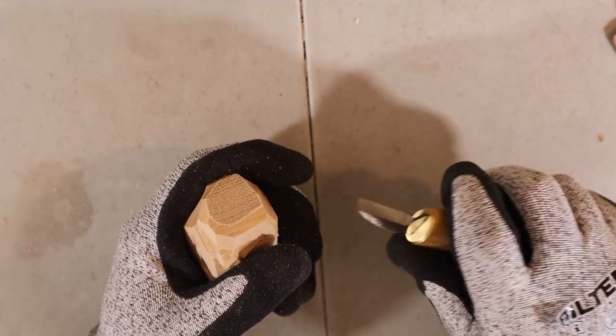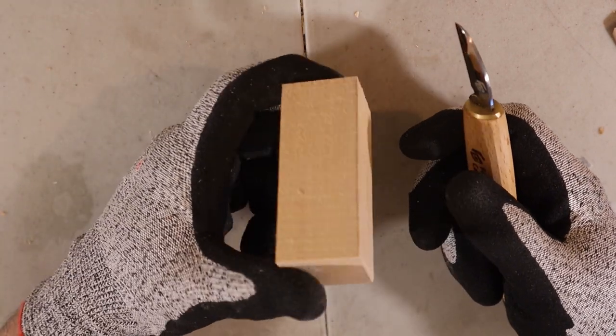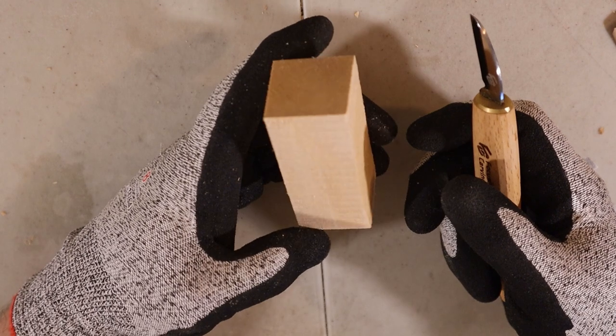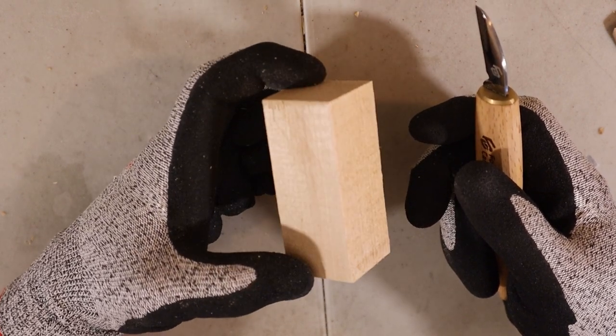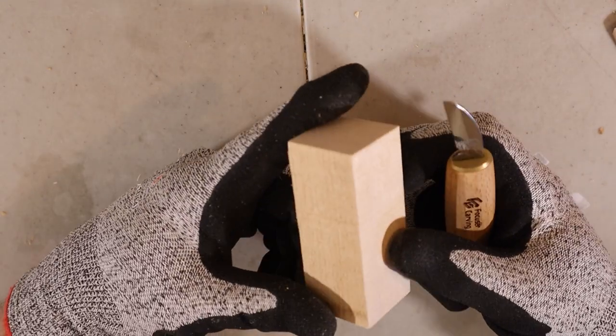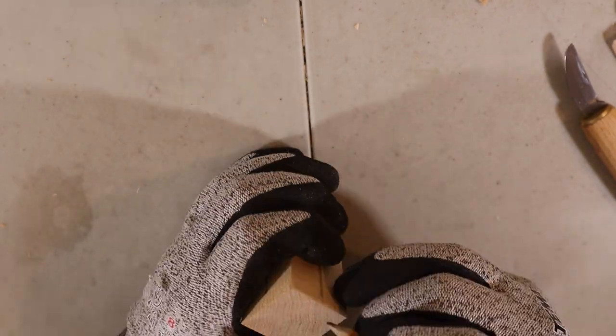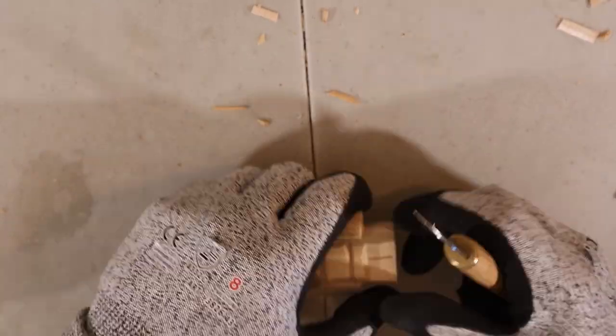It feels almost too small in my hand compared to the other knives I have. One thing I'll do now is try to carve something. I won't make a full tutorial out of this — that's not the point of this video. But I'll try to carve one of my little guys and see if I time-lapse it. Let's see how it behaves for a full carving compared to the Flexcut knife that I have. See you in a while.